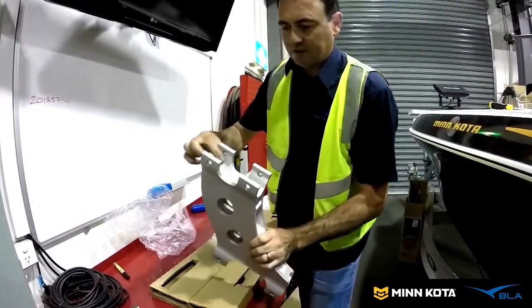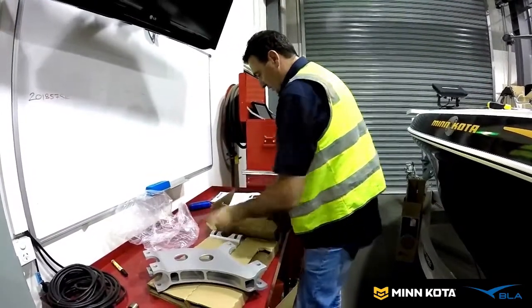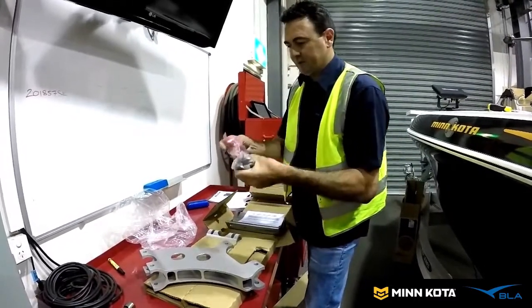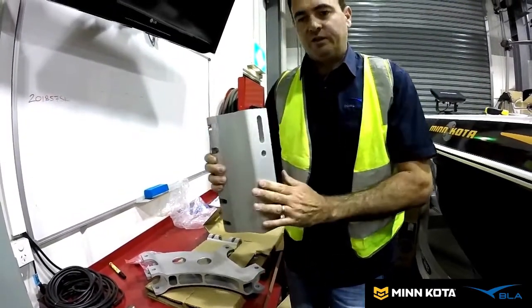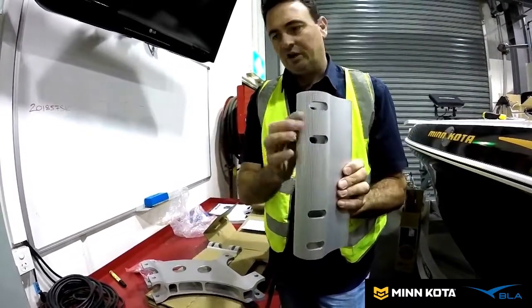You can see the center section is all notched out in here, and those notches enable us to really customize how we want to set it up. We get the bolts and everything. This is the section that mounts to the jack plate — it'll mount onto the side of the jack plate, and you can see that's notched out as well.